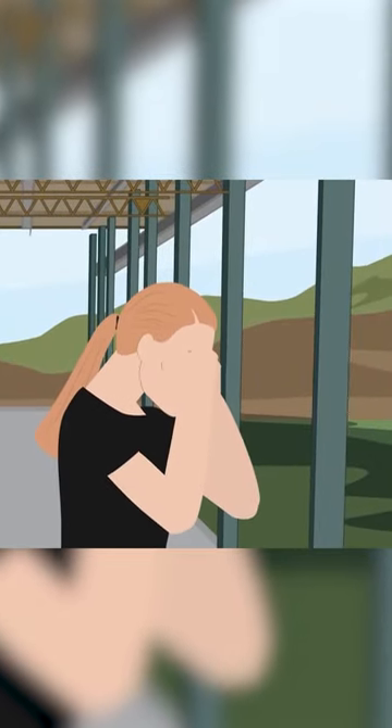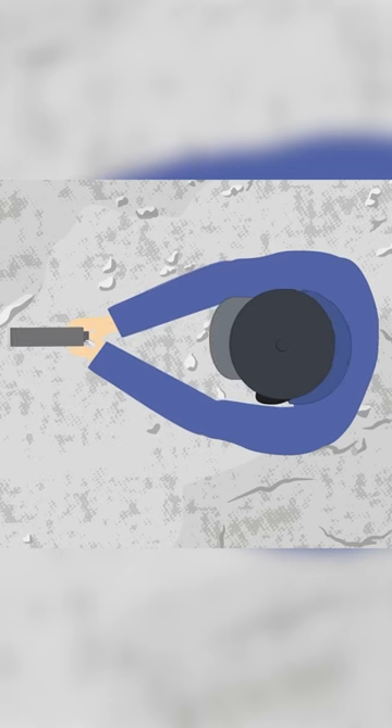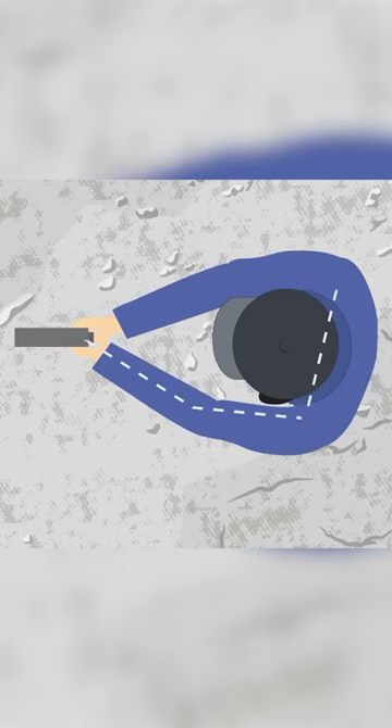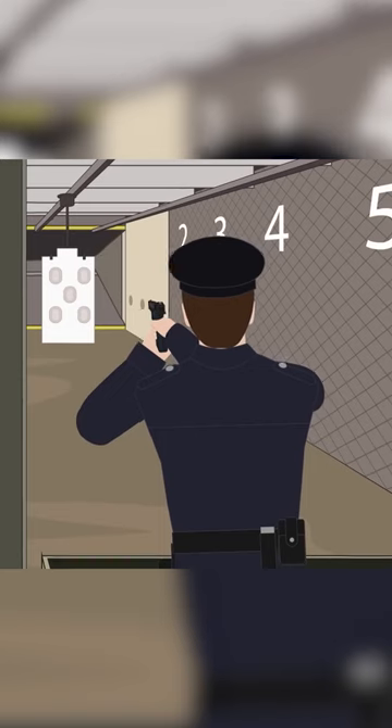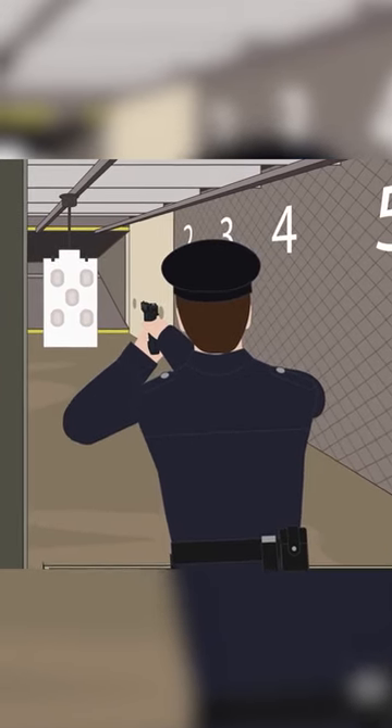The Weaver stance was nonetheless revolutionary and heavily studied by small arms enthusiasts including Ray Chapman, a world-renowned sports shooter and firearms instructor. Chapman modified the Weaver stance to address the issues he saw and made it even more effective for shooters of all abilities. So if you're looking for a fast and powerful two-hand stance, the Weaver stance is the way to go.